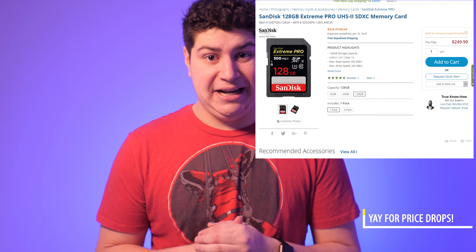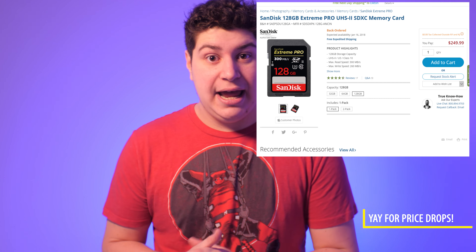If you want a card that can write that fast, you're going to be spending a lot of money. For example, the SanDisk 300 megabytes per second V90 card is $300 for 128 gigabytes. I don't have $300 just to throw around at SD cards.